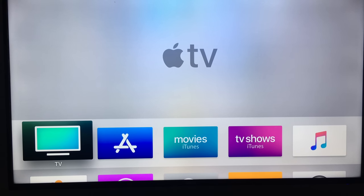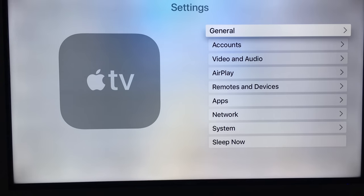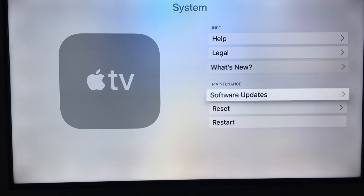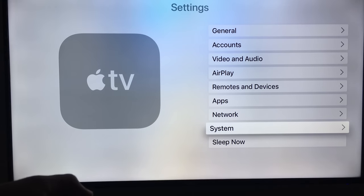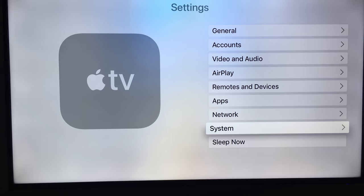The first thing you should do with your Apple TV after setup is go into Settings and update your system. Go down into Settings, select 'System,' then 'Software Updates,' and update your software right away. If something goes wrong — like Netflix being glitchy or not letting you log in — always check for updates first. Most likely it's an update you need.